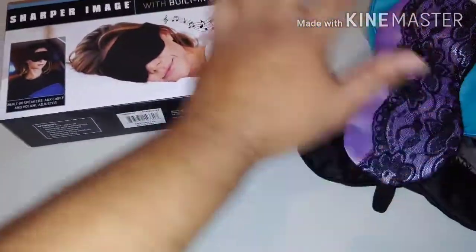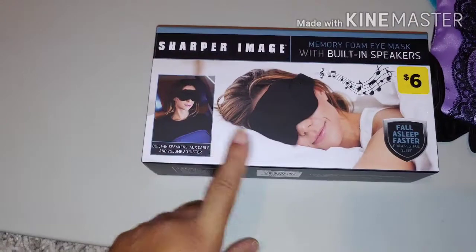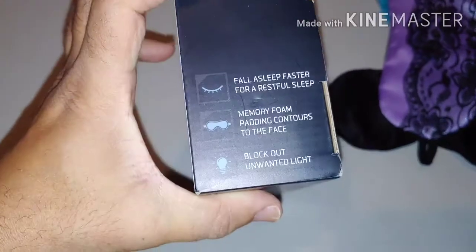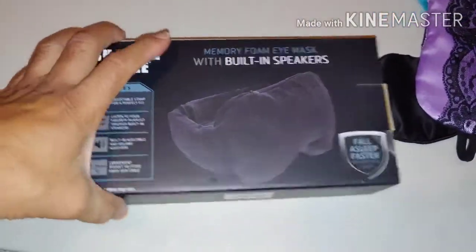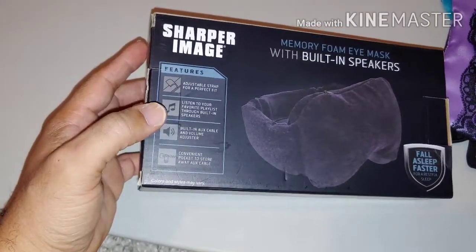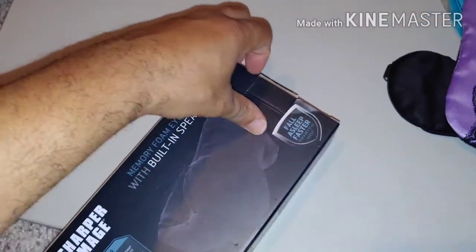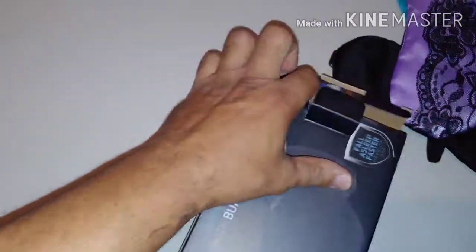As we get past these, we get to the evolution of the face mask. This is the Sharper Image memory foam eye mask with built-in speakers — built-in speakers and an Aux cable. You can plug this into your phone so you can fall asleep with the eye mask, fall asleep faster, get real restful sleep. It has memory foam padding that contours to the face and blacks out unwanted light. This is your favorite playlist on your built-in speakers. There's a convenient pocket to store away the cable. I'm going to crack it open and see what it looks like, but right now I'm just going to show you the item.